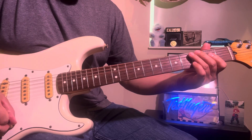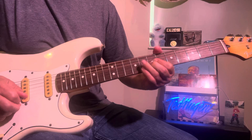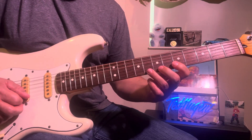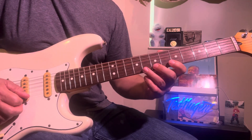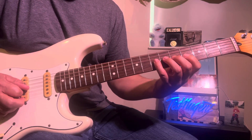The next lick — I go to this B and start on the 8th fret: 4, 3, 1, 4, 3, 1, then 7, 5, 4.